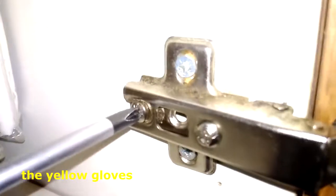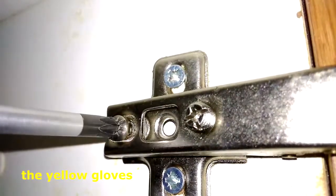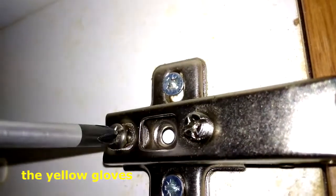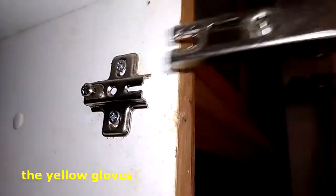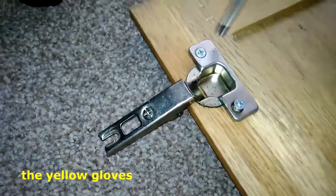Unscrew the existing hinges. Please subscribe to the Yellow Gloves channel. Pull the door away from the hinge base plate. Unscrew the existing hinges.